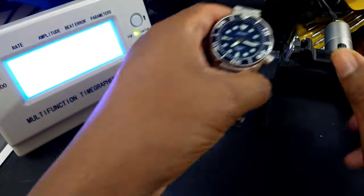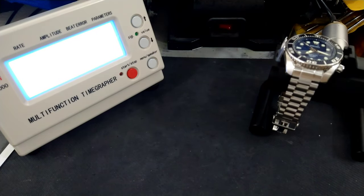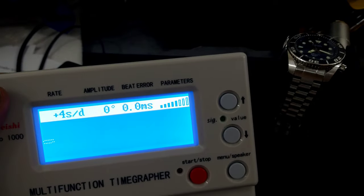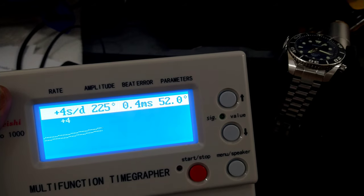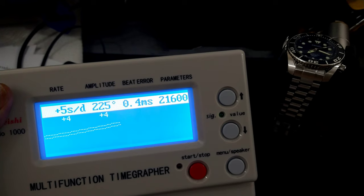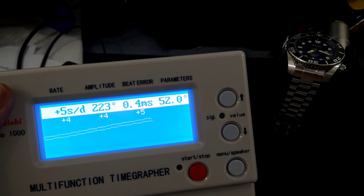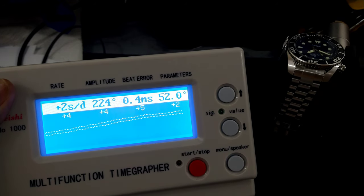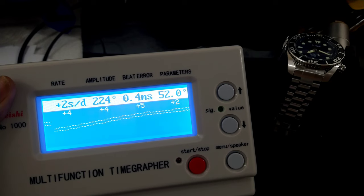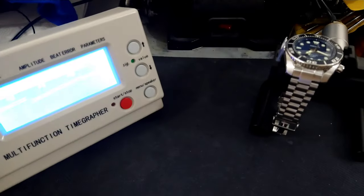This is my 'blumo' — I'm never going to sell my blumo gen 1. Let's see what the time grapher reveals for a 10-year-old watch: four seconds a day, 255 degrees of amplitude, 21,600 beats per hour, 0.4 milliseconds beat error. Running pretty good for no service — just about chronometer specs. You'll see it drop to two seconds a day once it's settled in.